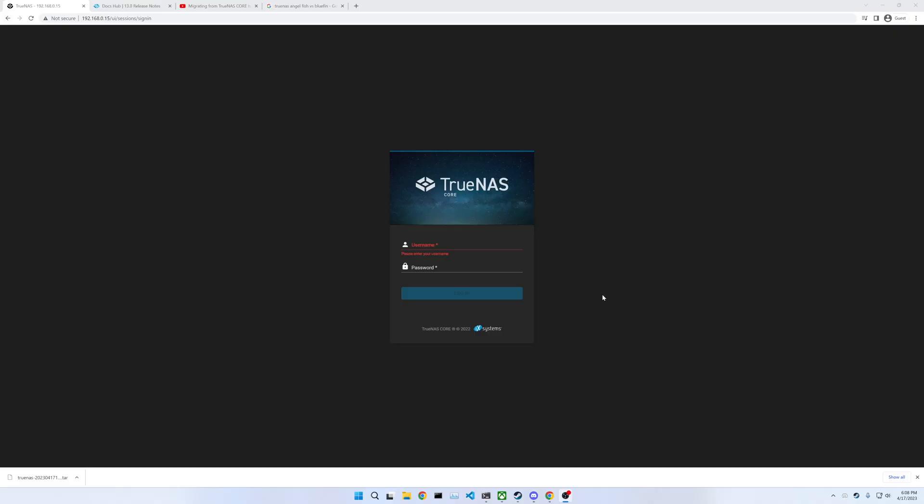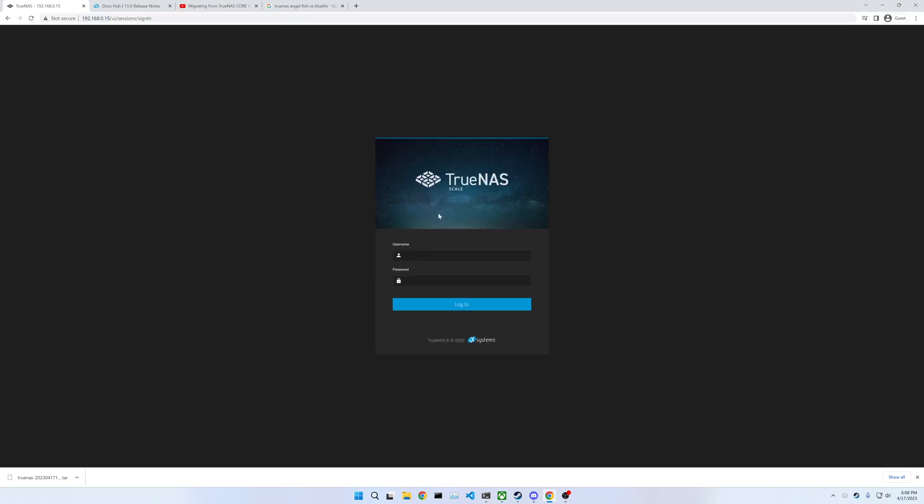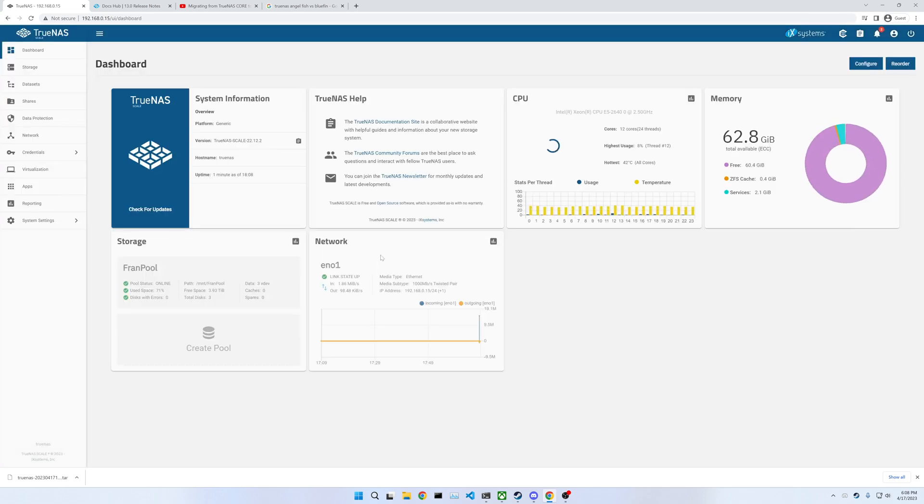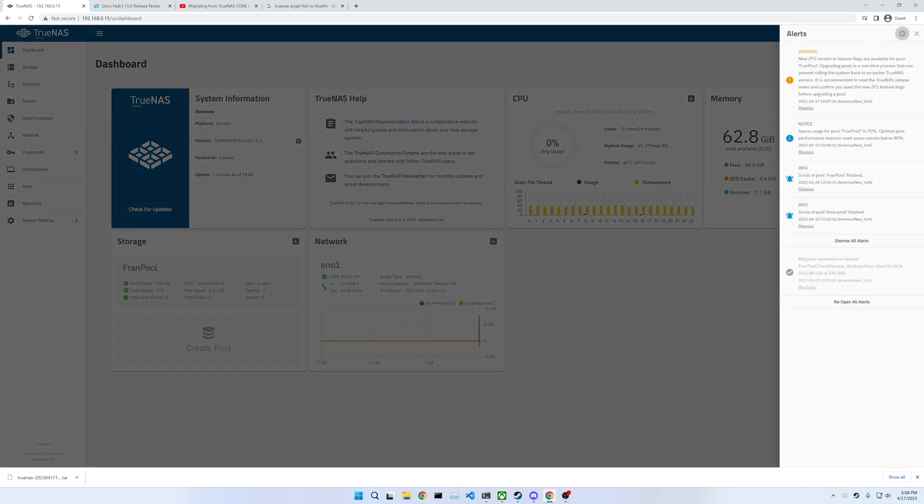It looks like the update finished on the monitor, so I'm going to try to refresh this and log in. I noticed the IP address remained the same, which is awesome — I wasn't sure if it would. And here we are, TrueNAS Scale. This is looking good so far. Wrong password — end user. Alright, here we go. I guess this is TrueNAS Scale. Wow, looks like it just worked. That was awesome. No complaints there — that was a very smooth process.